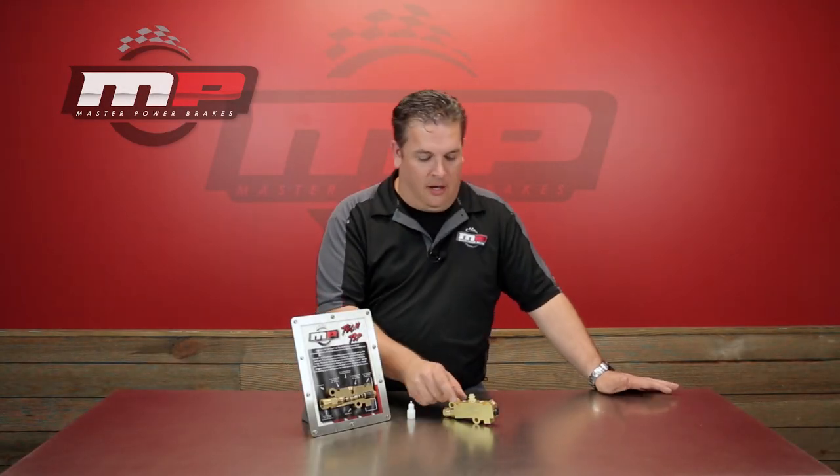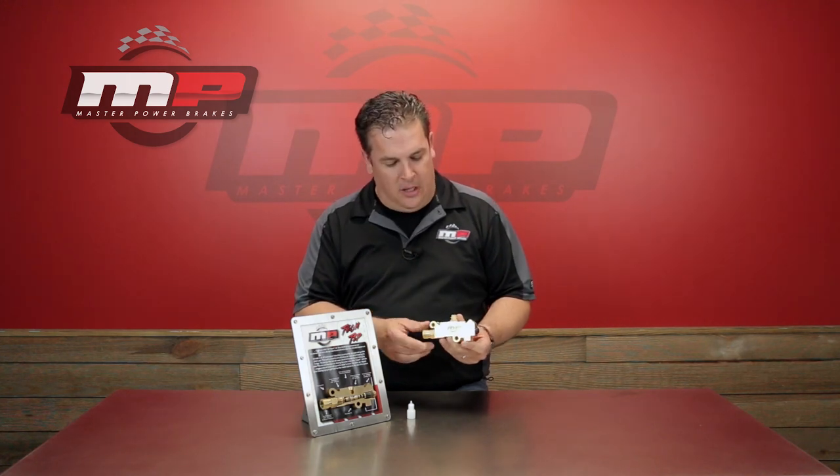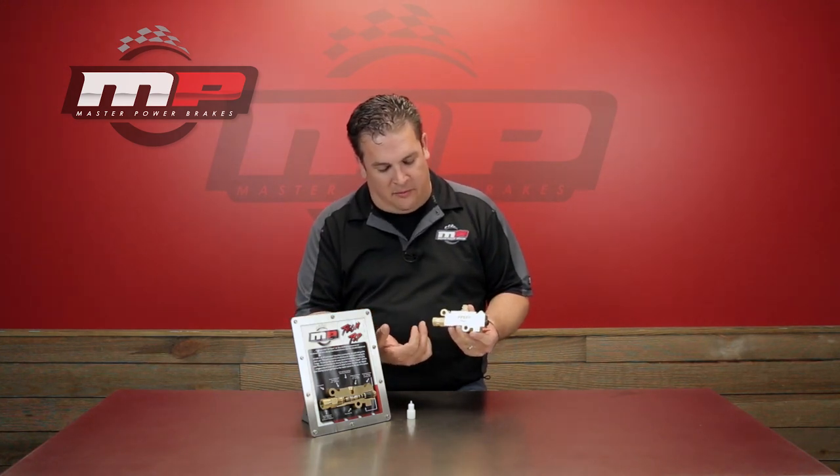If you're watching this video it's a pretty safe bet that you've probably seen one of these guys here. This is known as a combination valve. Basically what you've got here is a multi-function with proportioning valve, metering valve, and then in the center here a pressure differential switch.